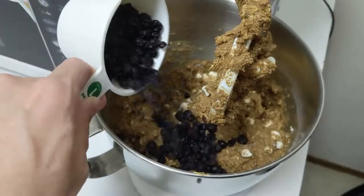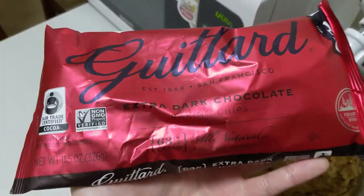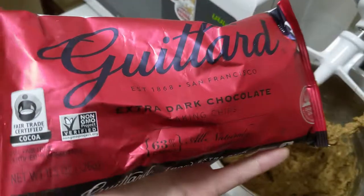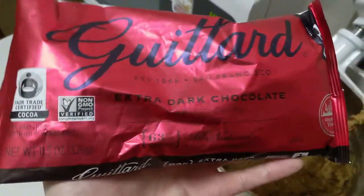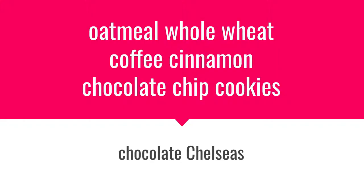Add one cup of blueberries and one cup of white chocolate chips, and fold them into the dough. Alternatively, if you're willing to abandon reason for madness, you can instead add two cups of chocolate chips and create Dr. Uechi's famous Chocolate Chelsea's. They're called Chocolate Chelsea's.